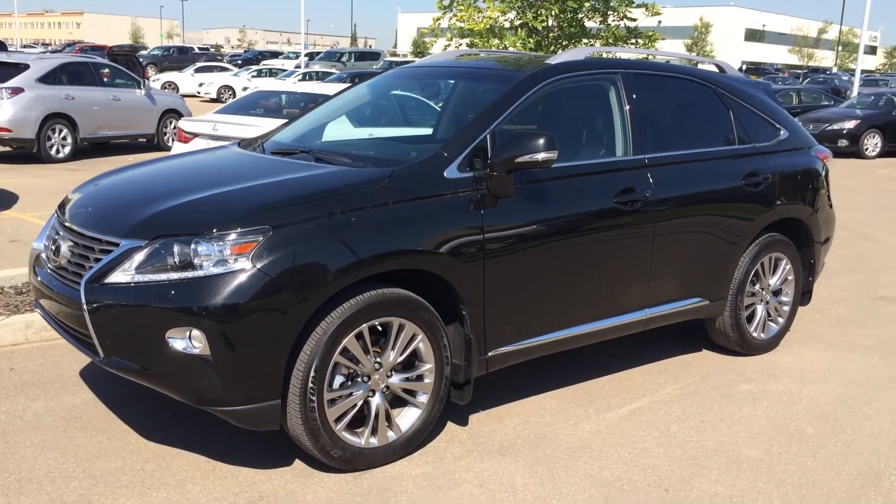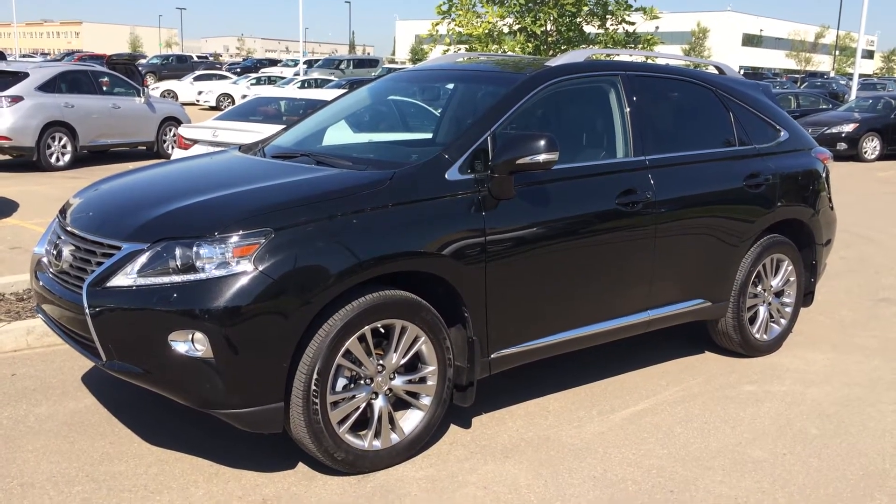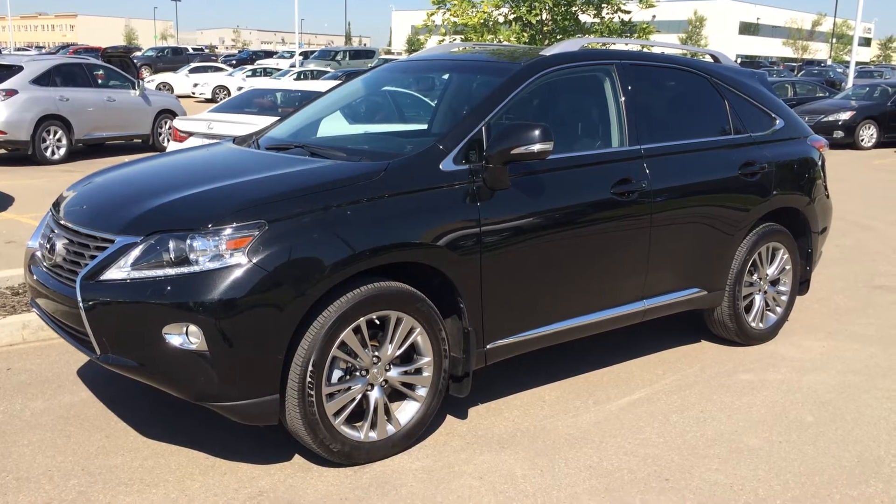With the two-ring package, you have 12 speakers, rear subwoofer, DVD player, navigation, backup camera, and tons and tons of options. Let's take a look inside.